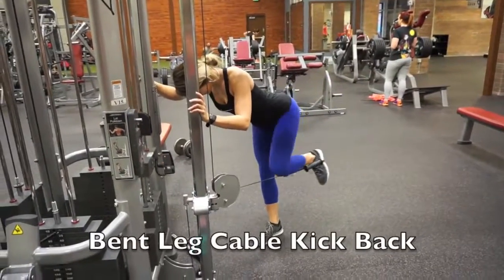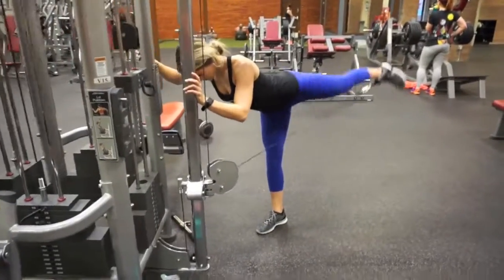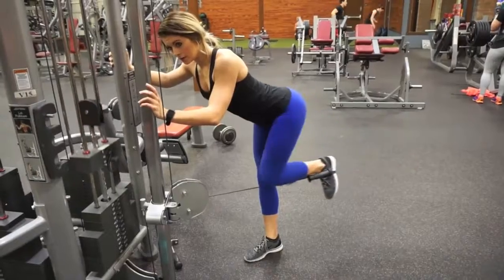The difference between this one and the other one is that here I bend my leg. When I bring my foot down, I bend my leg and push right back up, squeezing at the top.